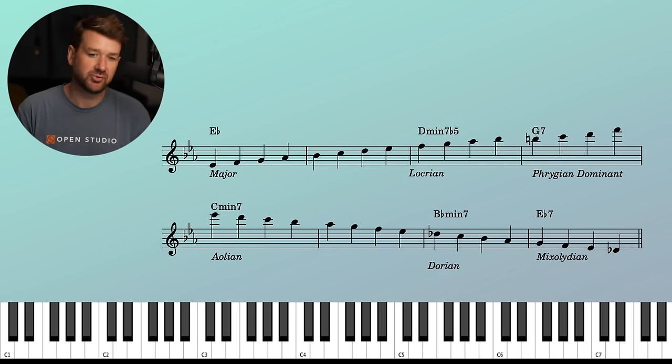A-flats abound if we're going to keep it nice and diatonic. For the B-flat minor seven, we'll do B-flat Dorian. For the E-flat seven, Mixolydian. Nothing crazy for the first time through, but you can see how once you start linking it up — even keeping it pretty tight and diatonic — it can be a challenge as we're linking this up.